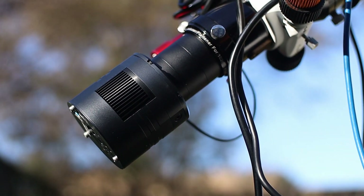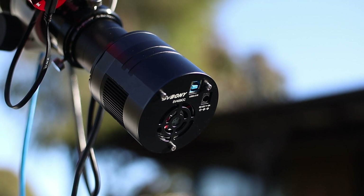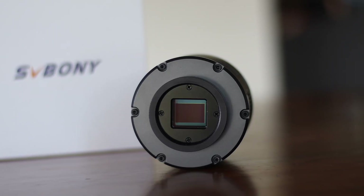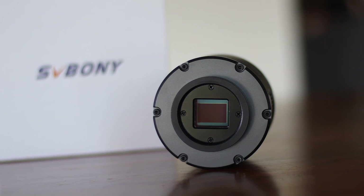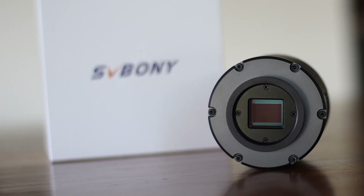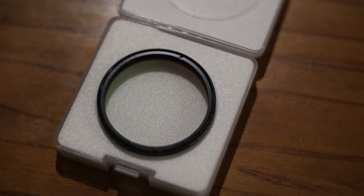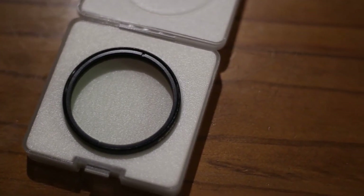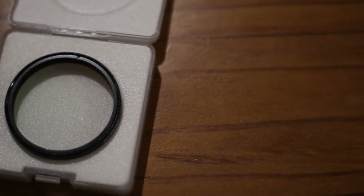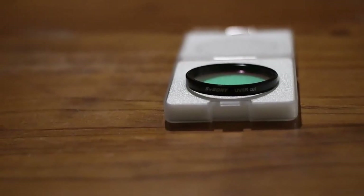This sensor has a whopping full well capacity of about 63,700e, which is amazing. With this, you can be sure that bright stars won't saturate even under long exposures, and your images will have a better signal-to-noise ratio. It's also worth noting that this camera sensor doesn't have any UVIR cut filter built in — it's open to all wavelengths. To take full advantage of this camera, it's highly recommended to get a UVIR cut filter, otherwise your images will have bloated stars and look blotchy. I got a UVIR cut filter from SVBonnie for a few bucks and would highly recommend it.